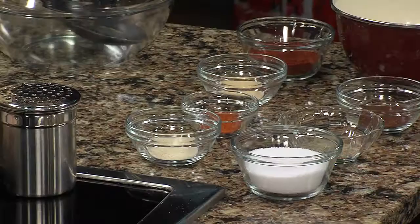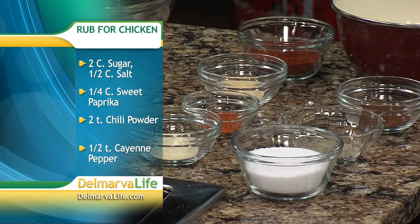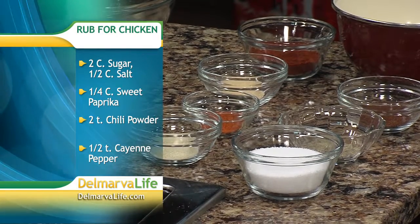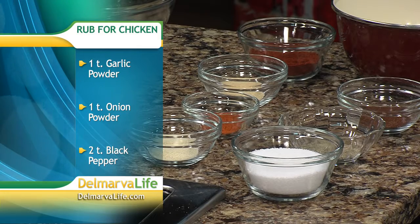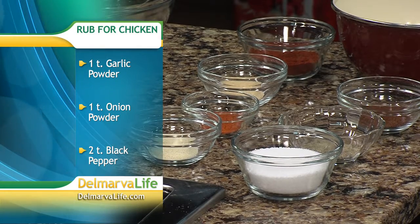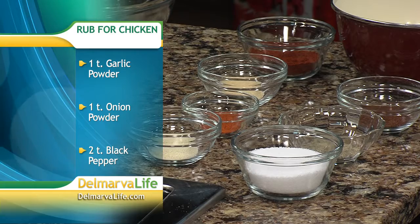We're going to have you make a quick, easy rub that everyone can do at home. You've got sugar, salt, pepper, a little chili powder, some paprika for color, a little onion powder, garlic powder, and a little cayenne just to kick it up a notch.